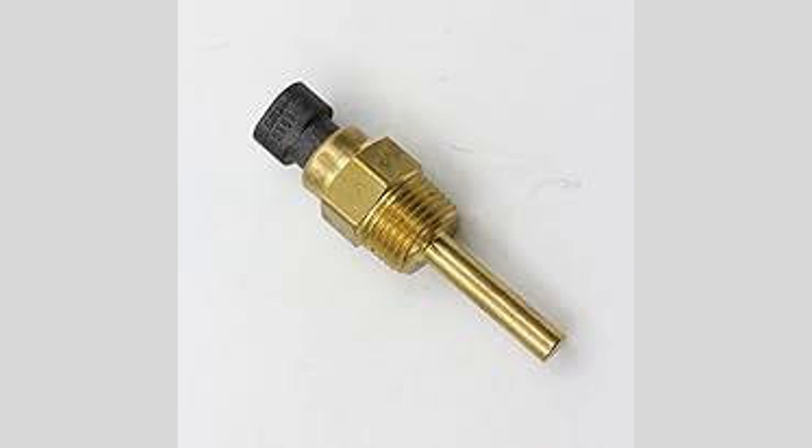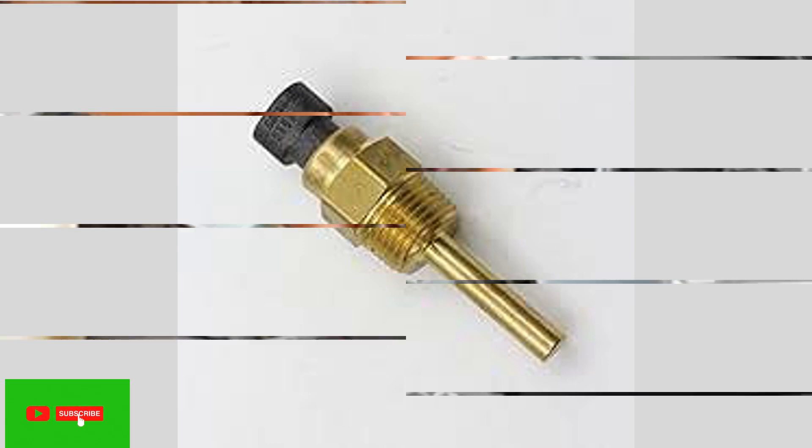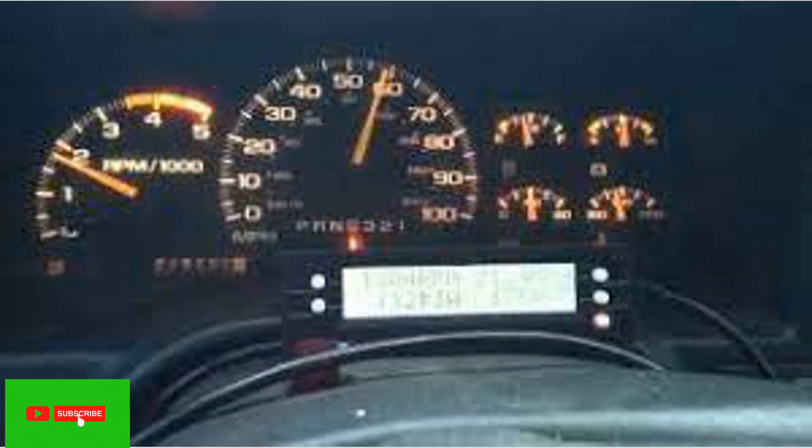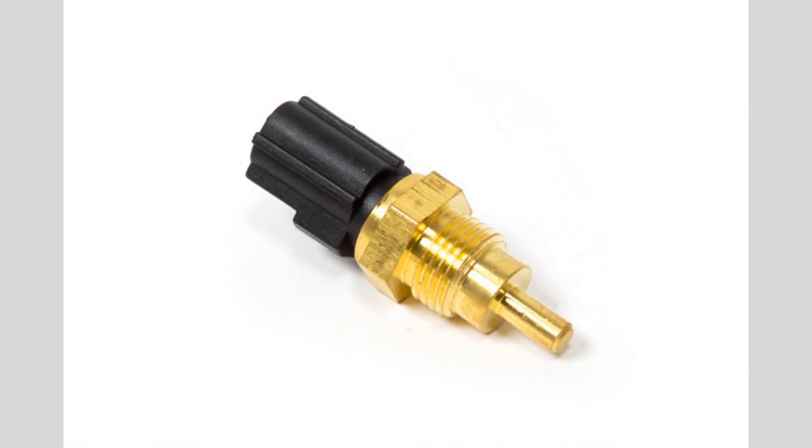Address warning signs promptly: if you notice any symptoms of a faulty coolant temperature sensor, such as erratic temperature readings, poor engine performance, or the check engine light coming on, have the sensor inspected and replaced if necessary.